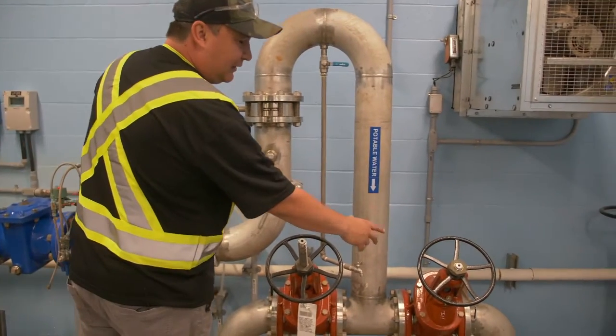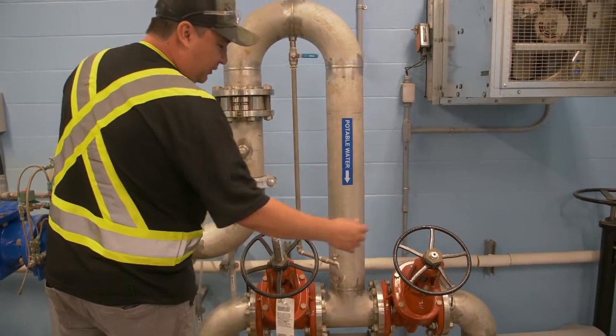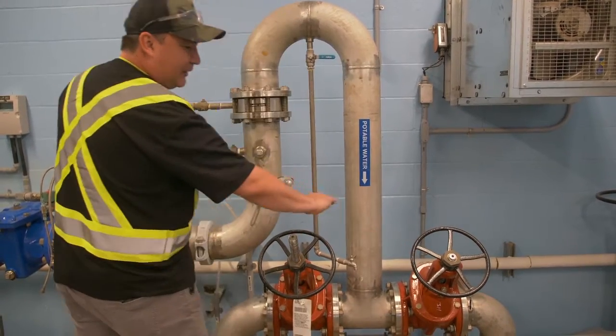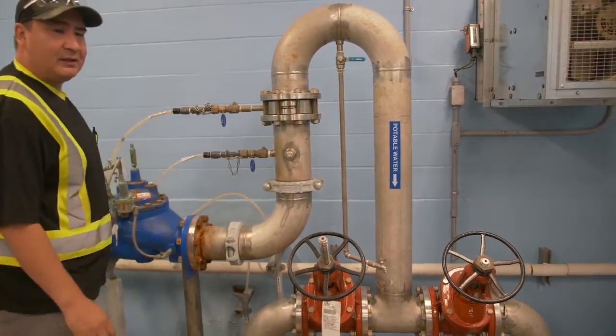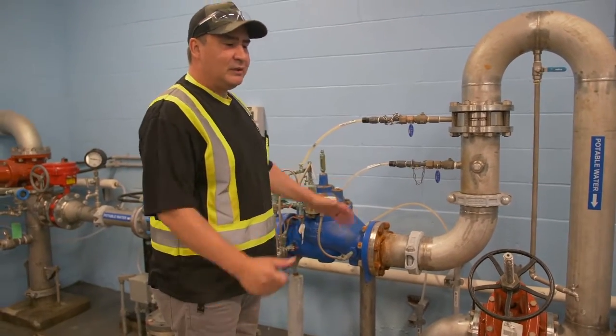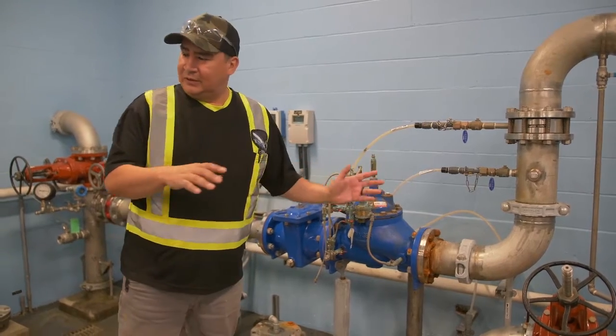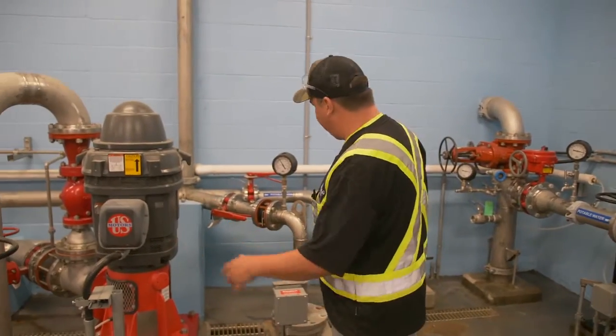These two valves determine what side of the clear well the water would go to. This one would be closed and this one is open, so it's going to the back of the clear well. Once it sits in the clear well, it flows into a distribution chamber.